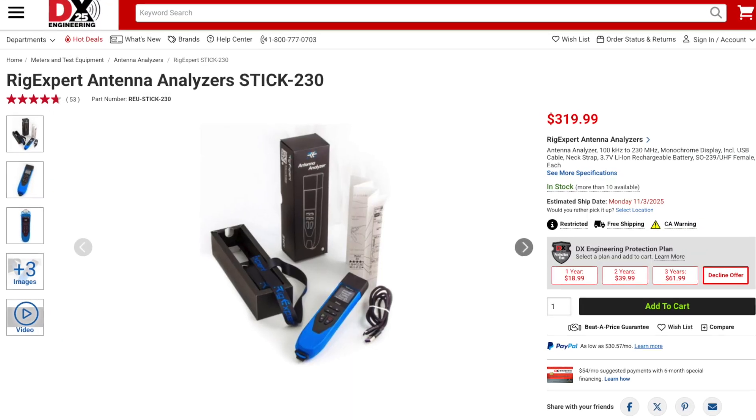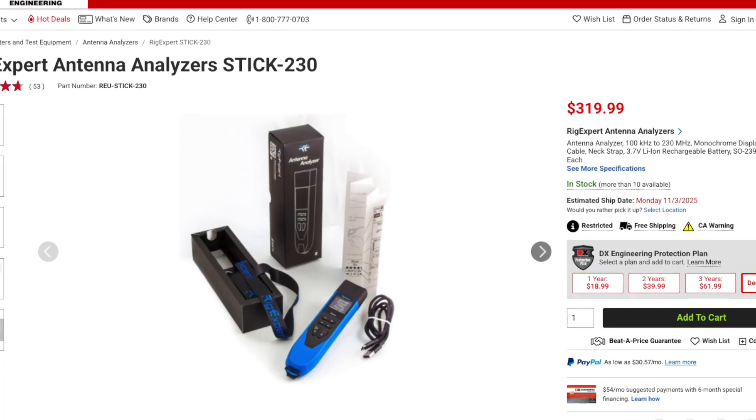I wanted to talk about something today that I think is pretty important for a new ham who's getting into the hobby, especially if you're playing around with different antennas — and that is getting yourself a good antenna analyzer. There are lots of flavors of analyzers out there on the market. There's the high-dollar stuff from RigExpert. I have one of their cheaper versions right here: the RigExpert Stick 230. It's a great antenna analyzer, but it's a little on the pricey side — right now going for around $320.